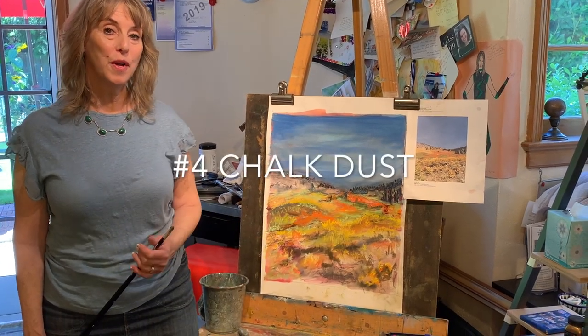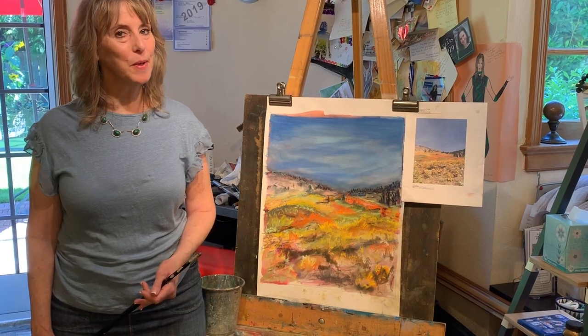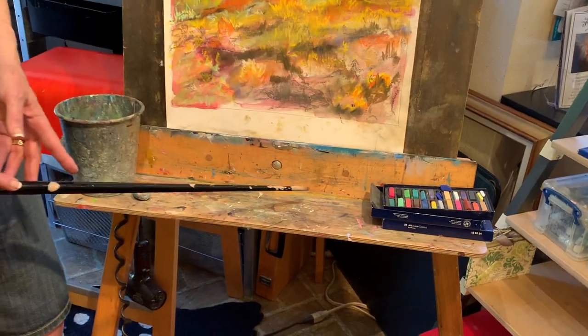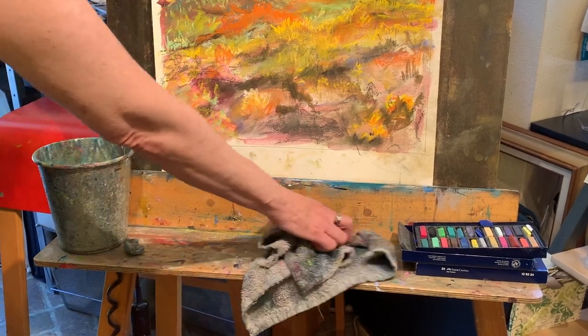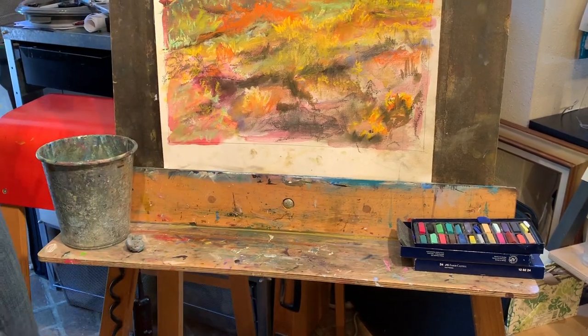Our number four most toxic art supply you might be exposed to is the dust coming from chalk pastel — and you can see how it collects. We can simply take a wet cloth and constantly mop up the chalk dust so we don't breathe it in.